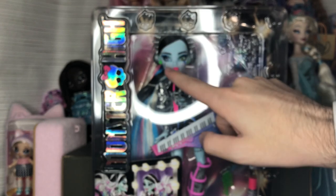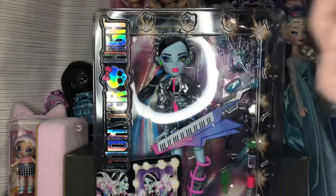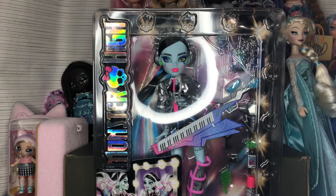It's interesting because this one is made in Indonesia, whereas the original side-glance Frankie we got — the Coffee Break — is made in China. So I'm assuming this is what all the side-glance Frankies are going to look like if they're from Indonesia.